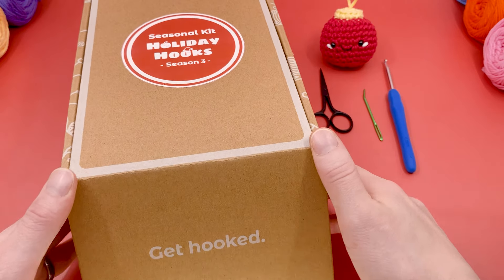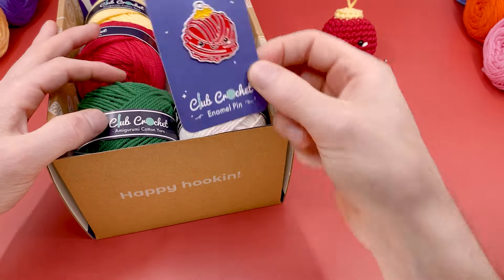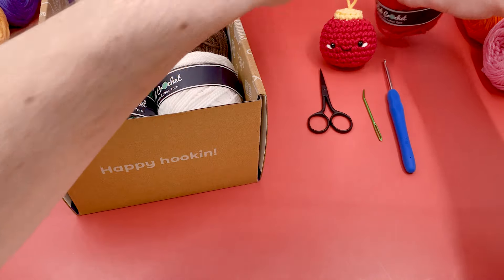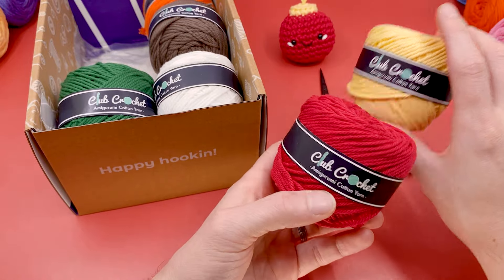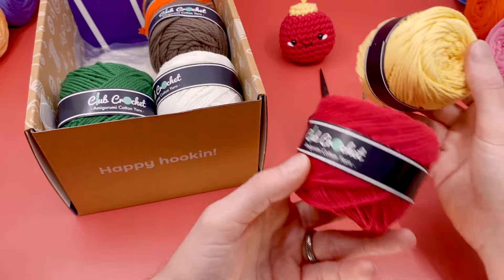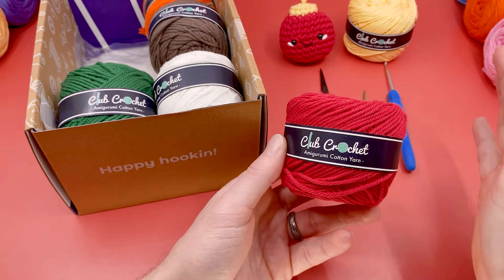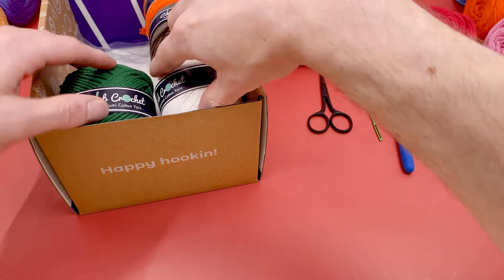We're going to be pulling materials from the seasonal crochet kit Holiday Hooks, which includes all the materials to make a whole variety of different patterns. We're going to use red for our main color and yellow for the top of the ornament, but you can use any colors you want. I'm using worsted-weight cotton yarn — specifically our own Amigurumi cotton yarn, which is my favorite for Amigurumi — but you can use pretty much any yarn. Just make sure to use the right hook size for whatever weight yarn you end up using.